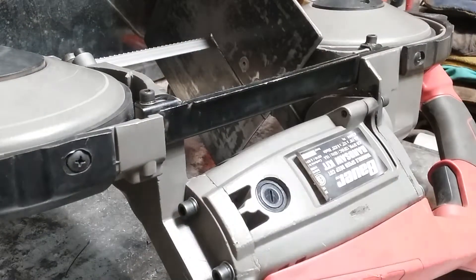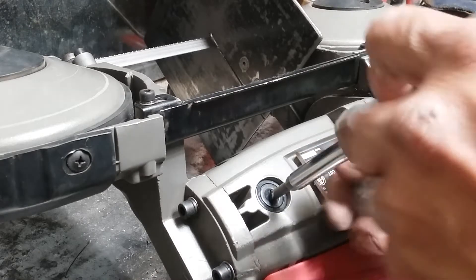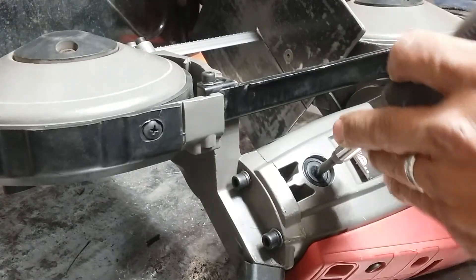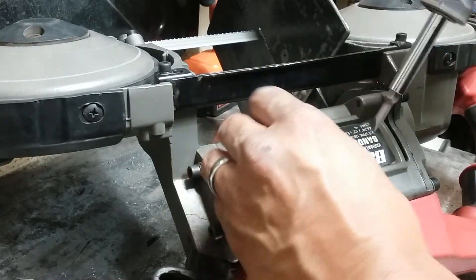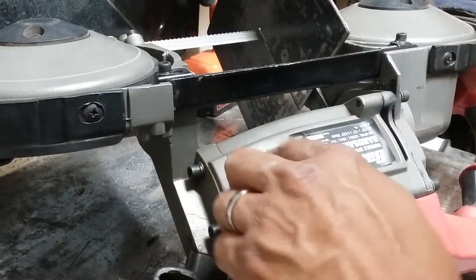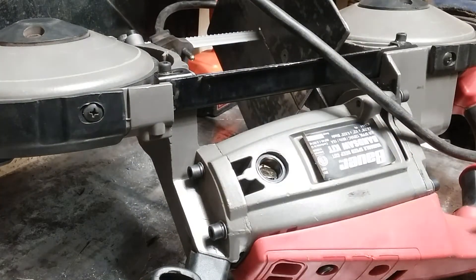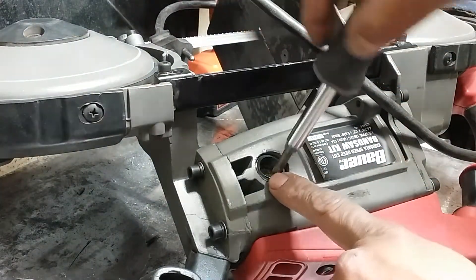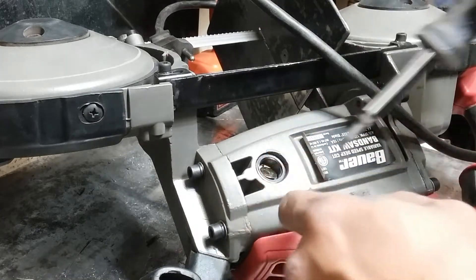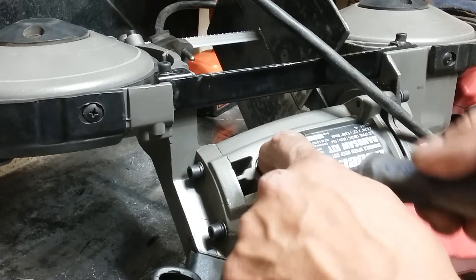I had to just replace these just this morning. I was making some rails for the rack. It's unplugged, FYI, in case you guys were wondering. But yeah, this is burned out. When I was using it, it started to shoot a lot of sparks out of it.